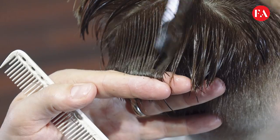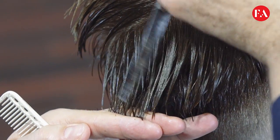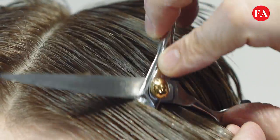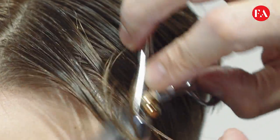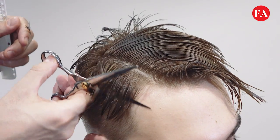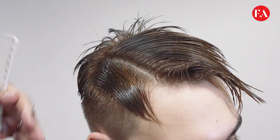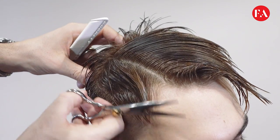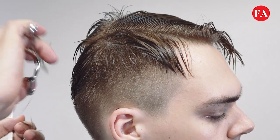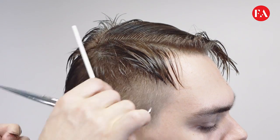We create the texture using a slice cut technique. Same in the front area, where we didn't really cut much length, but we slice into it to maintain a soft texture and achieve a very versatile look. We continue a little bit of slicing to blend in the above and below sections, where we've been using the scissor over comb.